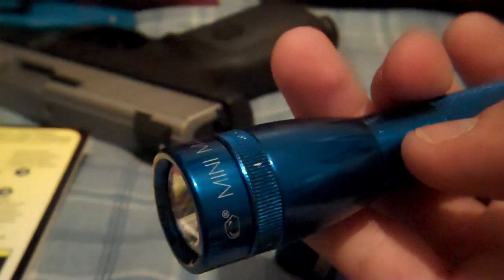Anyway, that's the light — hope you like it. If you find these mods at your local outdoor store, I suggest you get them because it really makes a difference with your Maglite. I'll see you guys later.